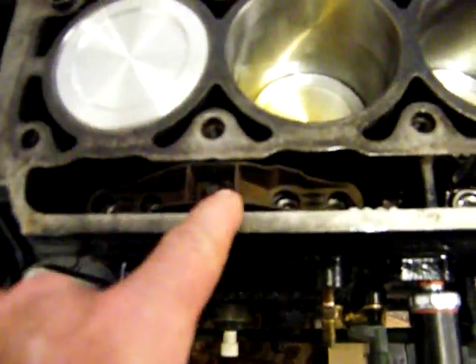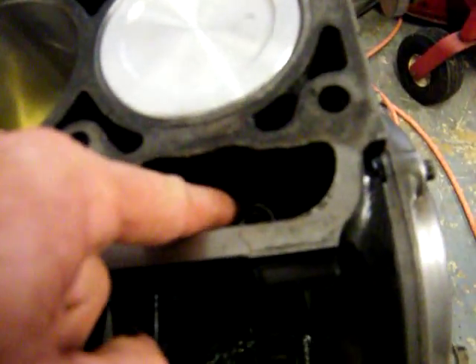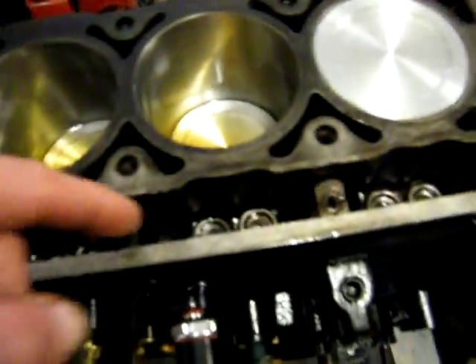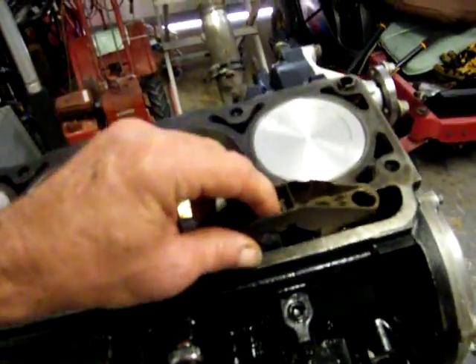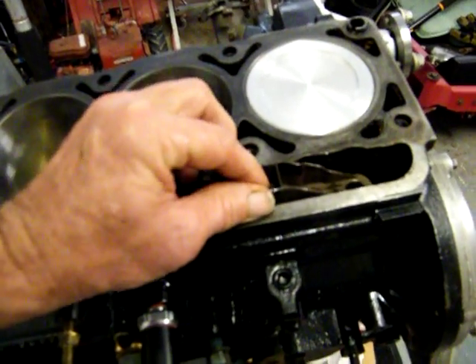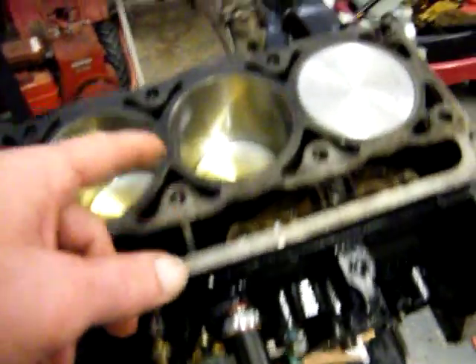I've got the lifters in. I've already put one guide on right here — see the flat spots. I'm going to try to get down sort of flat, perpendicular this way, because they slide down over. I took it out a while ago so I can show you. Let's get them down in there and they slide over them. I've got oil in there and when I rotate it I'll suck that oil out, and I'll put it in each one of these.